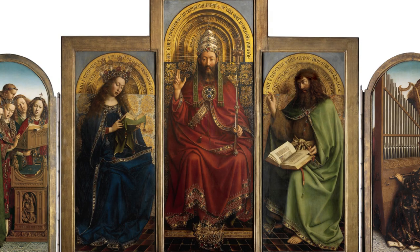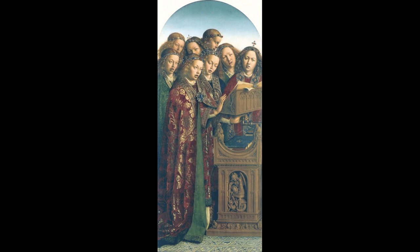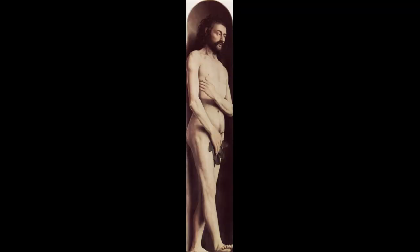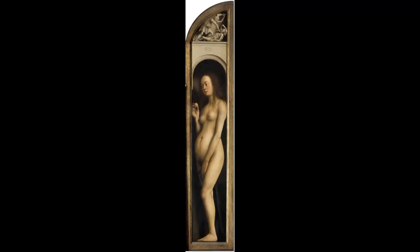The top register shows three magnificent portraits: God at the center, the Virgin Mary on the left, and St. John the Baptist on the right. The two panels next to them show a group of singing angels and a group of angels making music. And finally, the outer two panels show Adam and Eve.